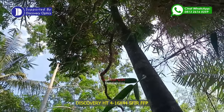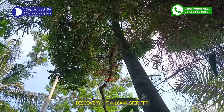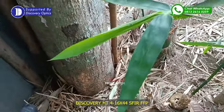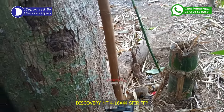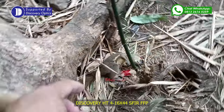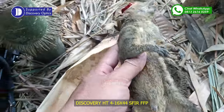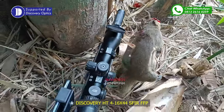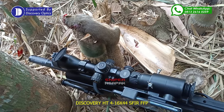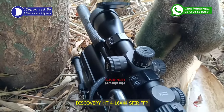Oke teman-teman. Tadi tupanya ada di pohon bawang, tepatnya di kayu yang paling bawah, jatuh tadi di bawah sini ya. Kita lihat perkenaannya. Headshot ya teman-teman, ini kena headshot kepalanya. Mantap. Saya teleskopnya menggunakan Discovery HT 4-16x44 SF IR FFP ya. Untuk zoomnya tadi saya menggunakan zoom 8. Paralaks main di kurang lebih 15 yard.